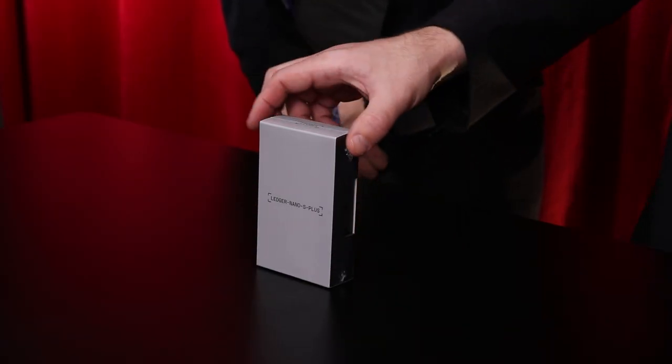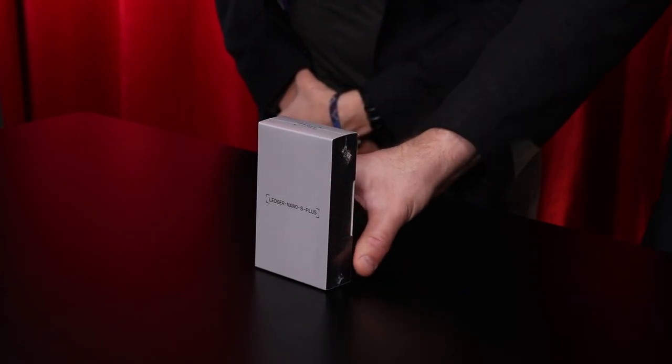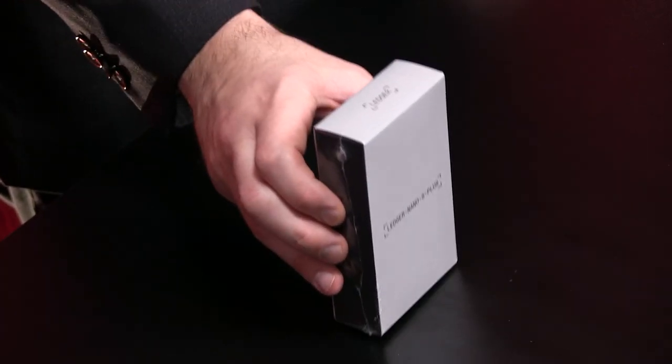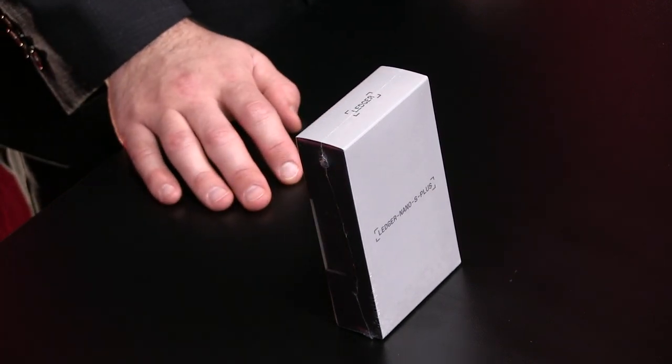We're going to continue with our hardware wallet overview series with the Ledger Nano S Plus. This is quite a popular wallet — some may even say, even the marketing says, the most popular. We don't know the numbers and I don't think they're too published, so we'll take their word for it. They've all sold in the millions. Yes, they have. It is quite popular and there's a lot of data around this.